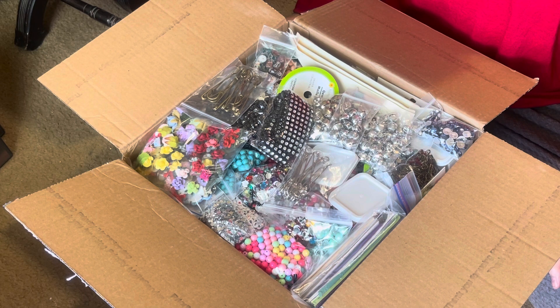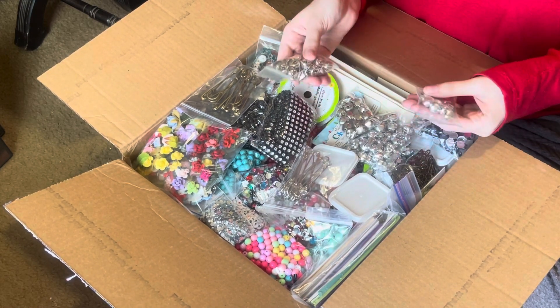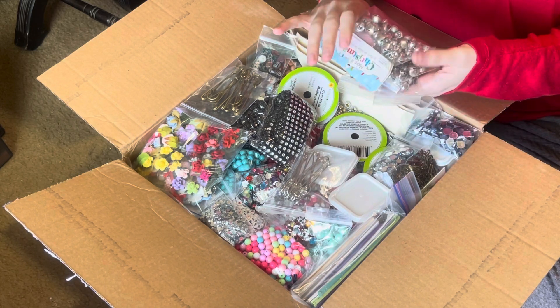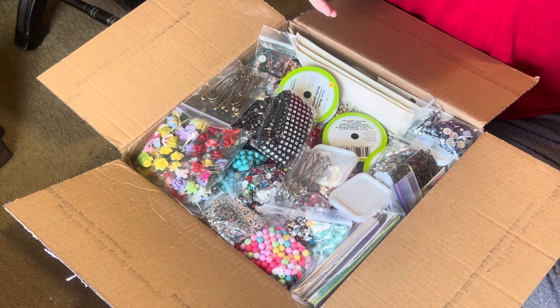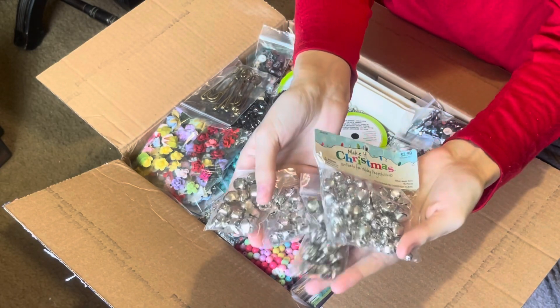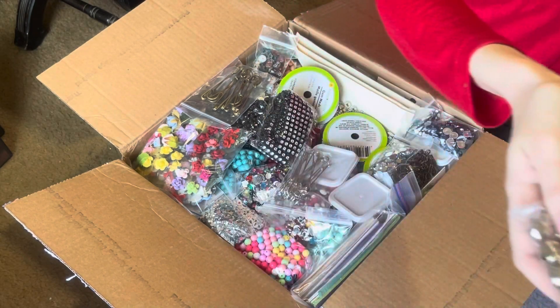We can get started, Katie — just start going through some stuff and handing it to me and we'll see what we got. Sylvia was super sweet, giving me some of her supplies. She gave me a bunch of ribbon and stuff a long time ago and I've used a lot of it. She sent me some bells — there are different sizes of silver bells, so you've got large, medium, and small.